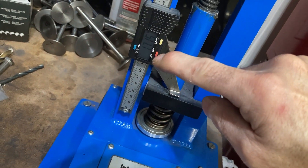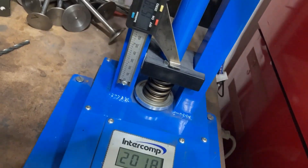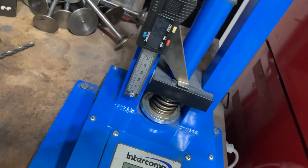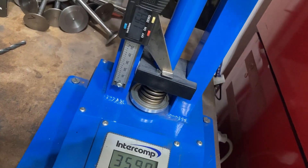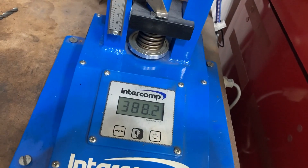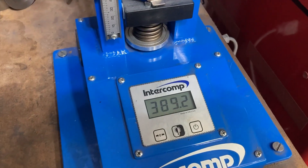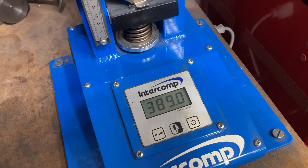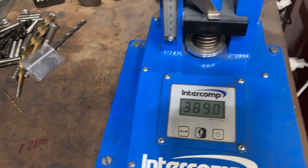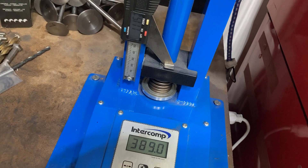So at 0.600 lift, that would leave us at 1.115 installed. About 390 pounds of open pressure, which is good. I like spring pressure, and that ensures that if somebody gets in a wild mood and puts the loud pedal down a little bit longer than they should, everything's going to stay connected. This is well within the realm of what our standard travel Morel lifters can handle.